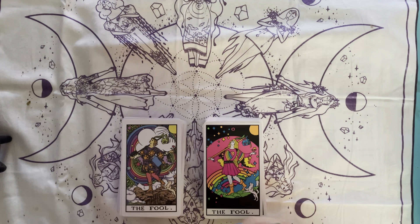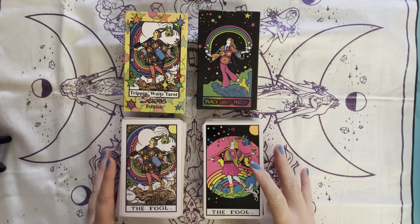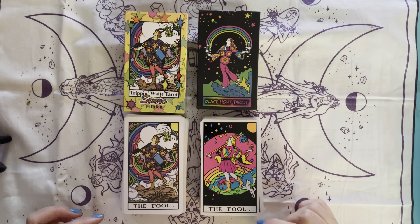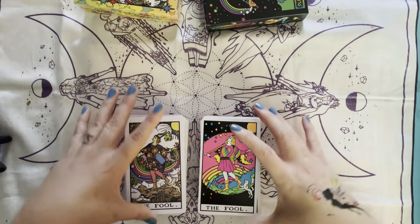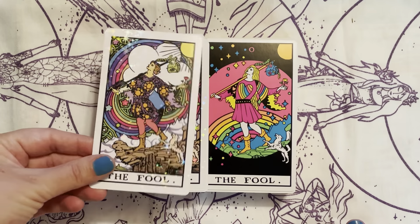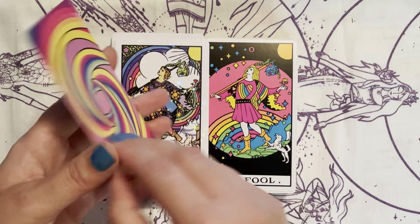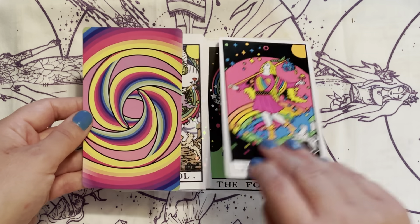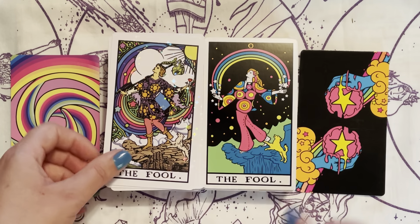Hello everyone, my name is Sarah the rainbow hearted witch, and today I will be doing a comparison flip through of Tarot Collectibles' Trip and Wait Tarot Stars Edition and their Blacklight. I have done a flip through with the blacklight on the blacklight one, so this time you all will get to see what it looks like without the blacklight. It's still very, very colorful and really beautiful — you can see the stars. It's so beautiful. This is kind of like a glossy covering to protect the cards. Here is the back of the Trip and Wait Stars Edition and here's the back of the Blacklight. Both decks come with two Fool cards.